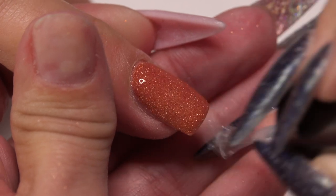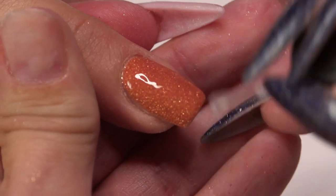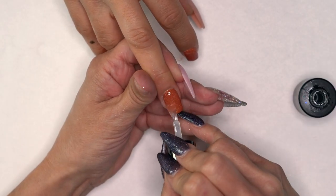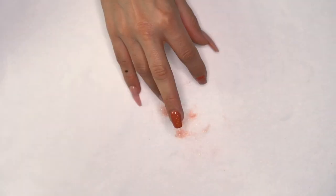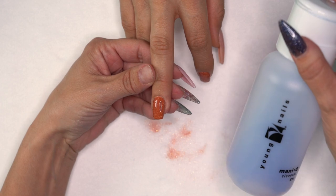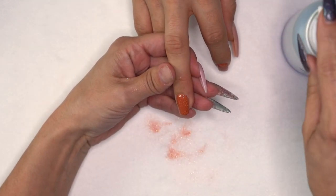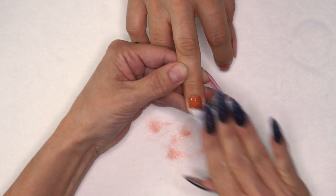Do all 10 fingers, then come back in with our conversion top. Apply a nice coat over the whole nail — that is so pretty. Get it in the light for another minute. Then take our manicure cleanse and remove that sticky layer from the nail. And we're done with method two.